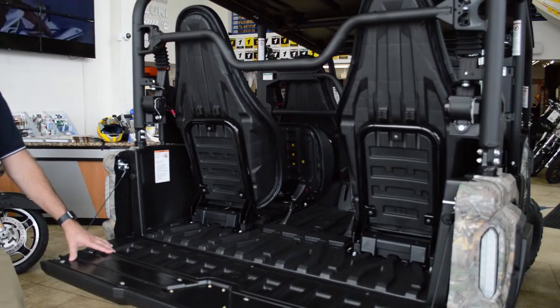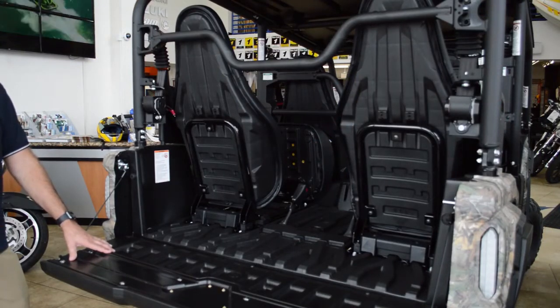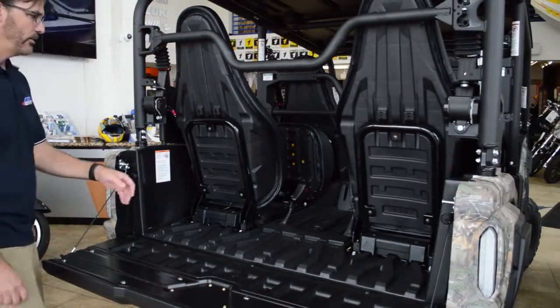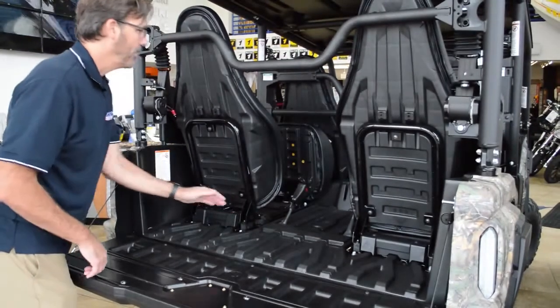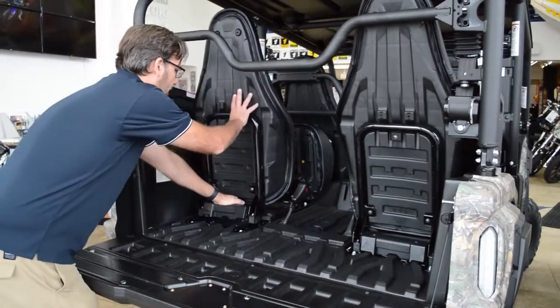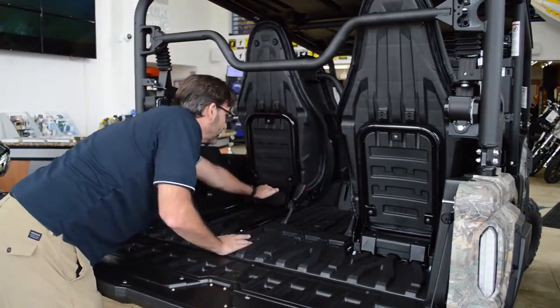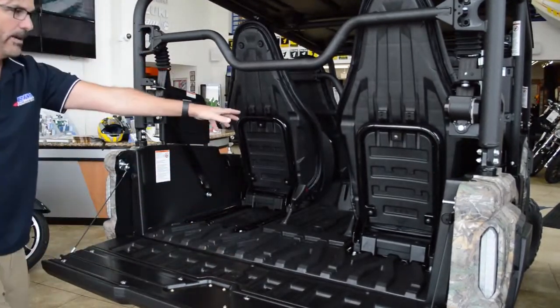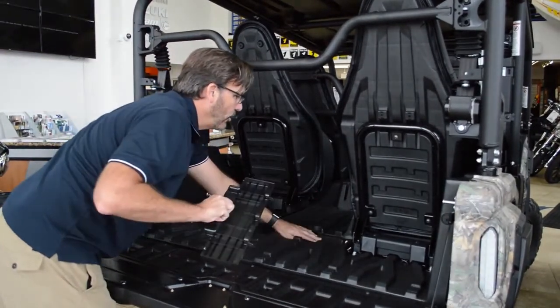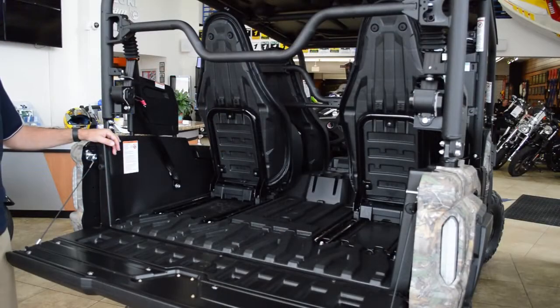It's really easy to convert your Wolverine X4 from a four-passenger recreational utility vehicle into a two-passenger utility vehicle. All you have to do is flip your seats up and slide them forward. You can stow away your seat belts and you get up to 600 pounds of storage capacity right there.